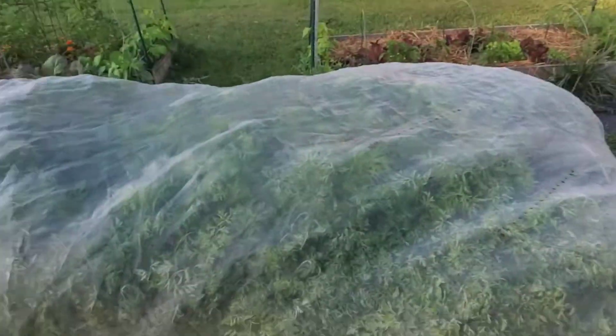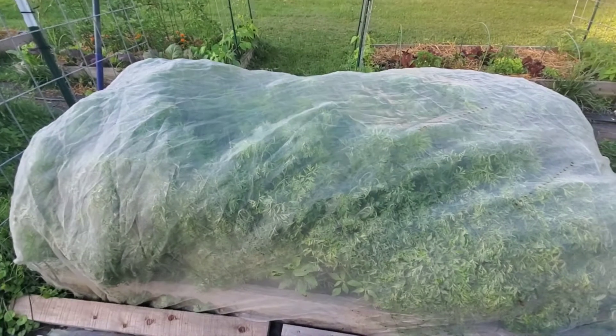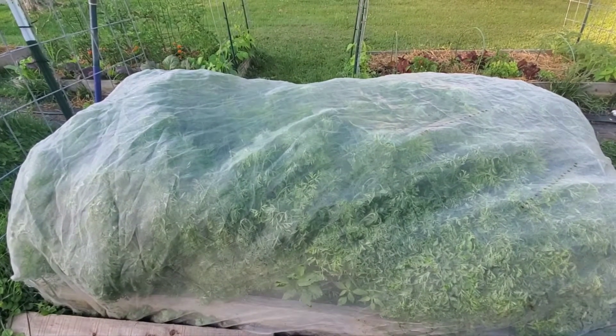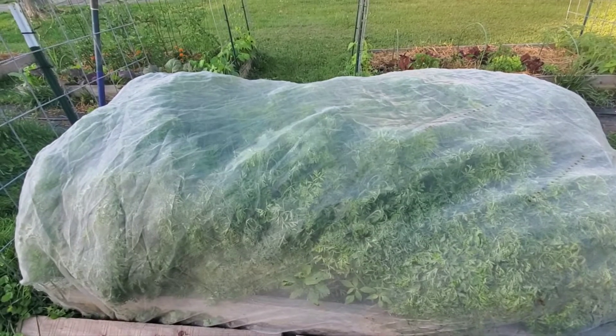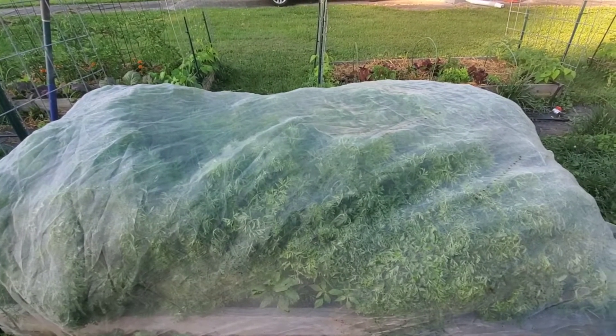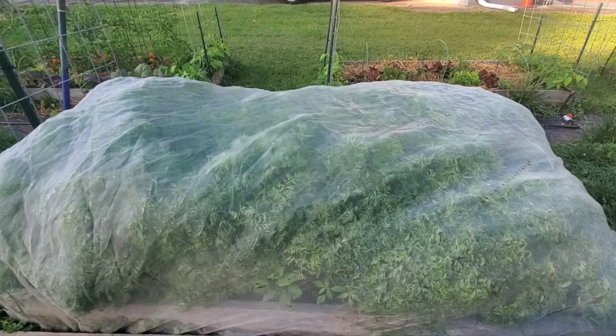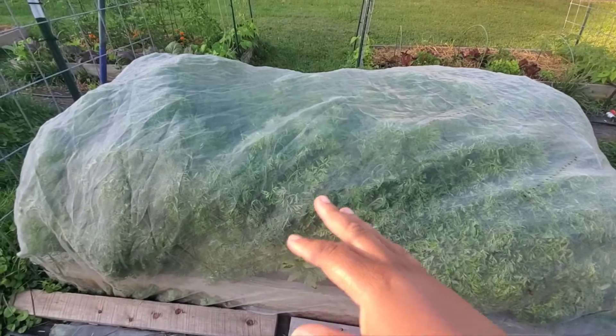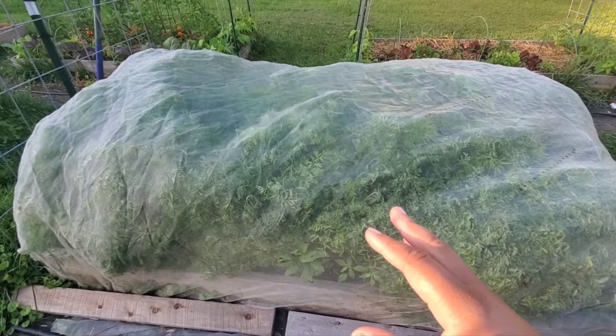This bed is all carrots, and I have some lettuce on the side, but these are carrots. Growing big carrot tops means there's a lot of nitrogen in the soil, so you need more phosphorus. I've done that — the carrots are a decent size but I would love for them to be bigger.